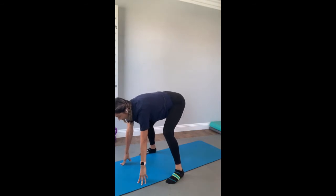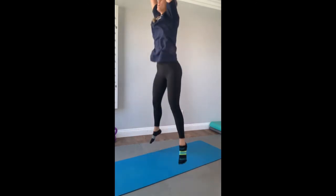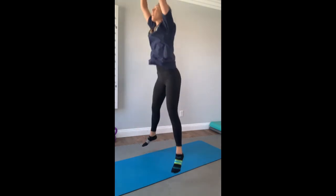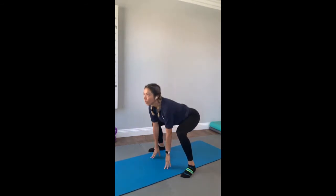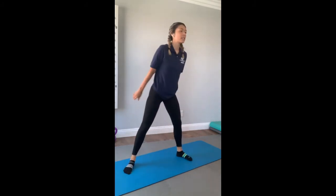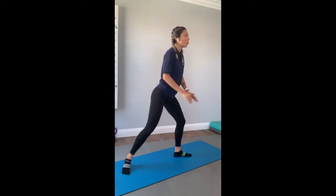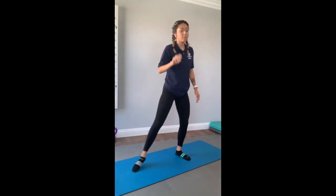Exercise two. Ready? You're going to touch the ground. Three, two, one — keep it up. You only have five more seconds. Exercise number three — let's go ahead and get that started. Lunge, squat, lunge, squat. Exercise number three is complete.